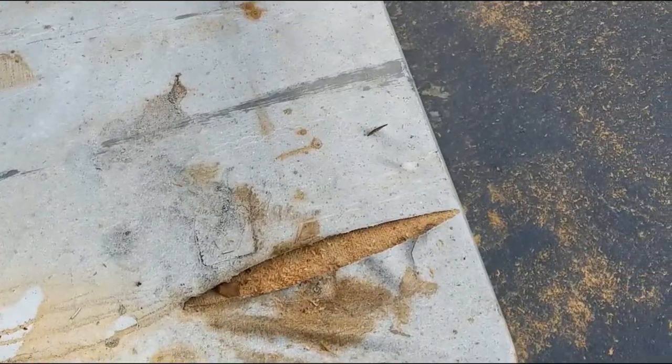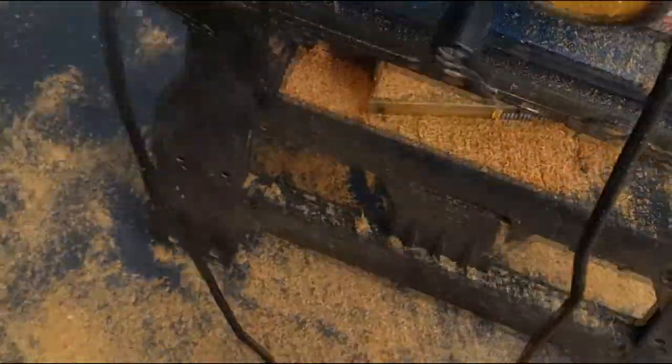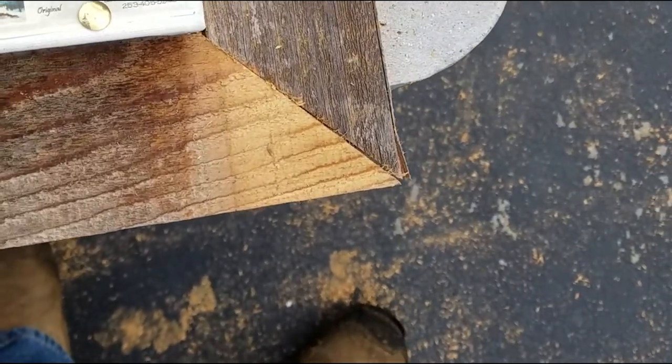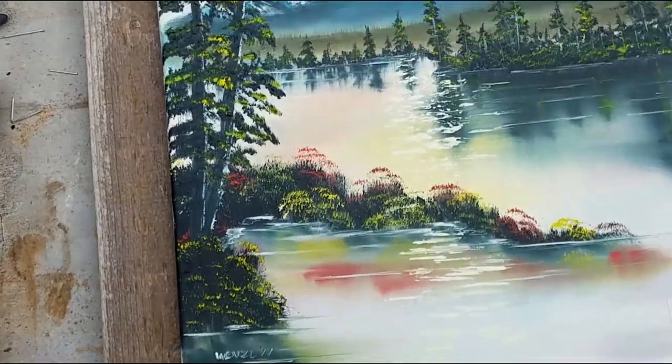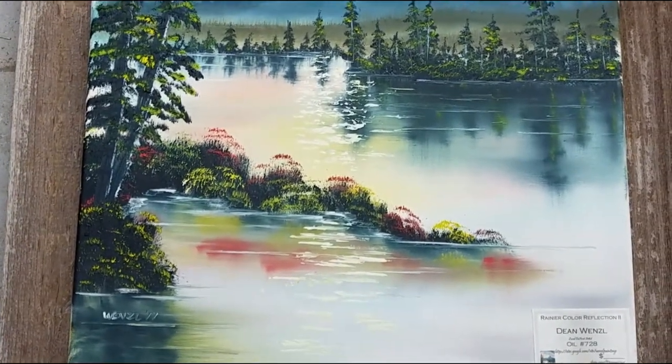I've finished putting the frame together with some two-inch brads. Now I'm going to place the painting right over the top of it. There's about a half-inch overlap on each side — I'm not fitting the canvas inside the frame, I'm fitting it on top with about a half-inch overlap on each side. Looking at each corner, that overlap looks about right.